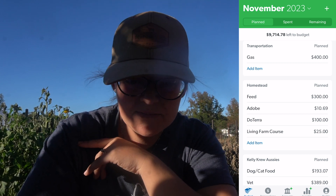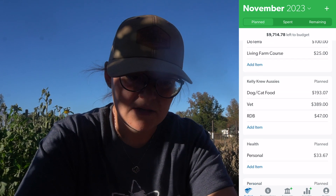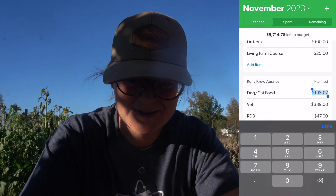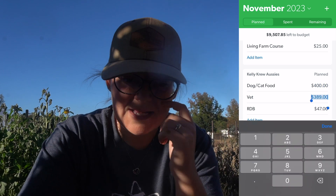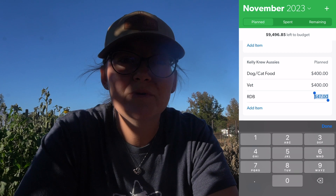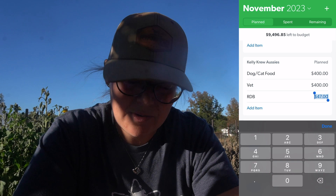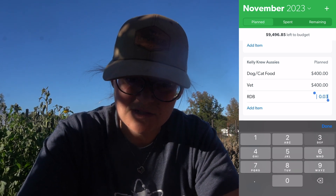Adobe is the same, doTERRA is the same, living farm course is the same. Dog and cat food — I don't have any more discounts this month, so it's going to go back up to $400. For the vet, even though they're going to be seen for the same thing, I'm going to put $400 just in case. We do include a real dog box, mini treat, and chew box in our puppy packs, so we're going to count that in here as well — $300.